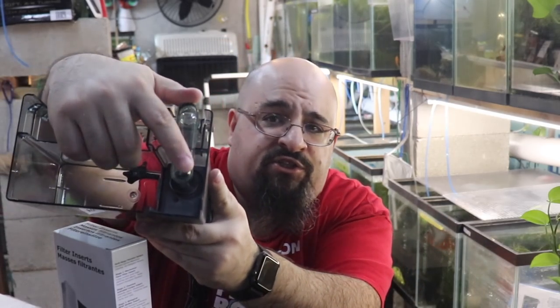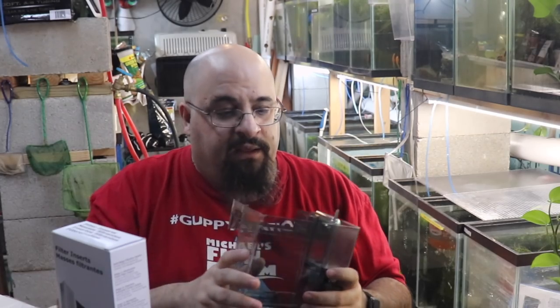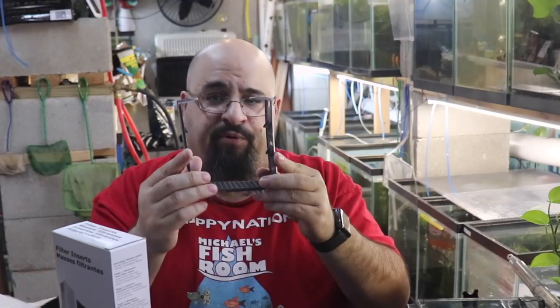This also has a little adjustment here to control the flow. If you put it all the way to the left, it's full flow. If you move it over, it moves the center of the suction so you get less flow. The media basket is nice — you can put all your media in there.